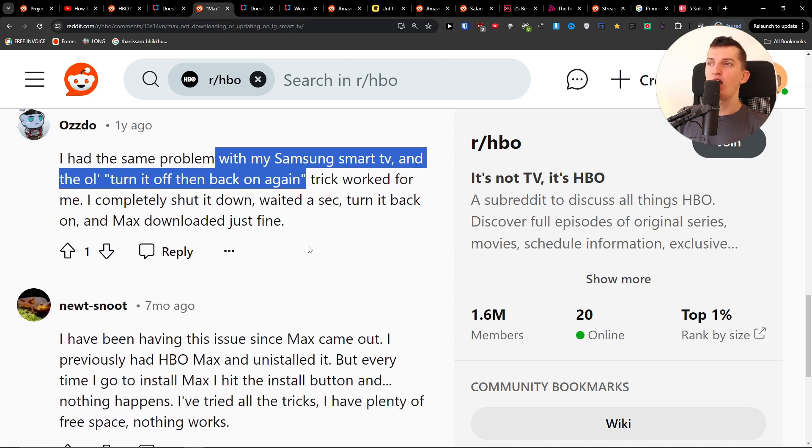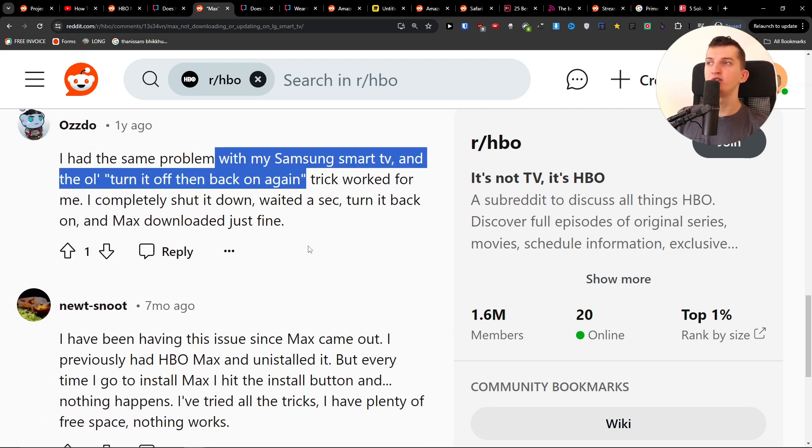I had the same problem with my Samsung Smart TV and the turn it off and back on again trick worked for me. Shut it down, unplug the TV and wait for two, three, four minutes, plug it back in and maybe the Max app is going to work just fine.